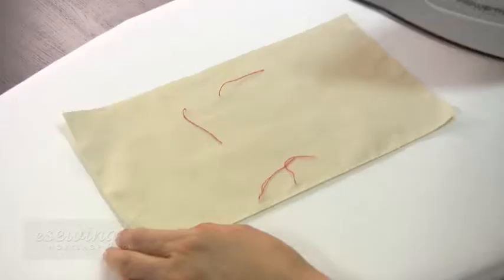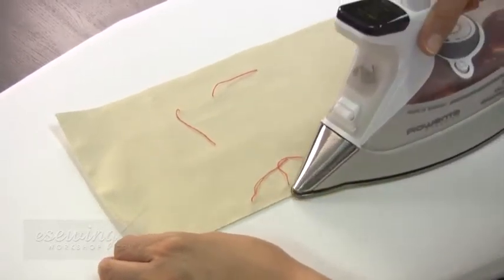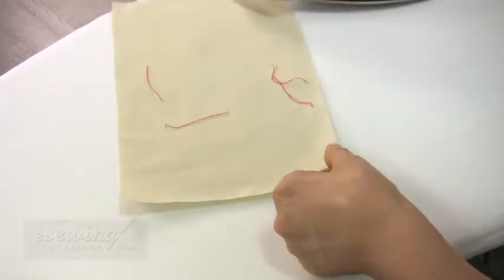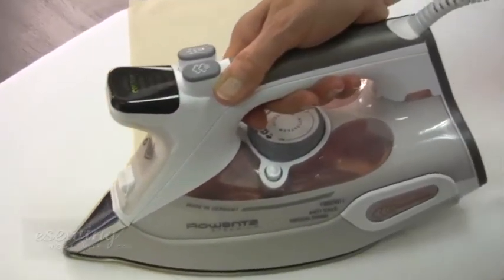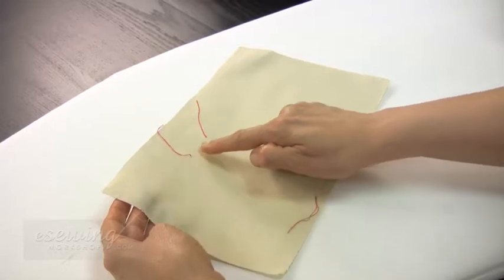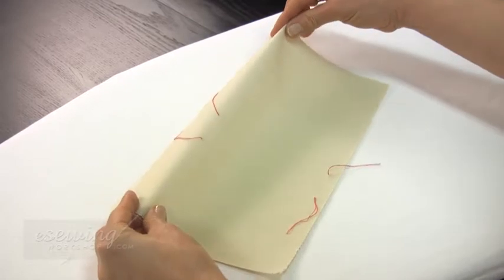Now we form the fold lines along the edges of the pocket using the iron. First we press the pocket flat. Then fold along these notches and tailor tacks of the top hem and press to form the double folded top hem.